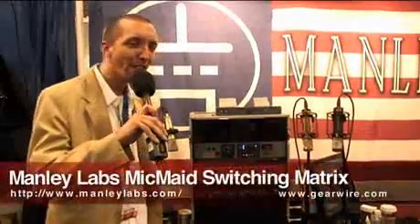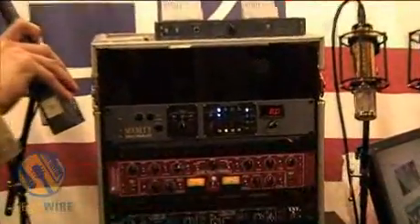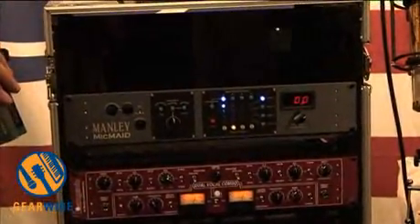Hello, I'm Andrew Monheim, the production manager for Manly Labs, and we have here the MicMade. The MicMade is a switching and auditioning matrix for four different microphones and four different preamplifiers,